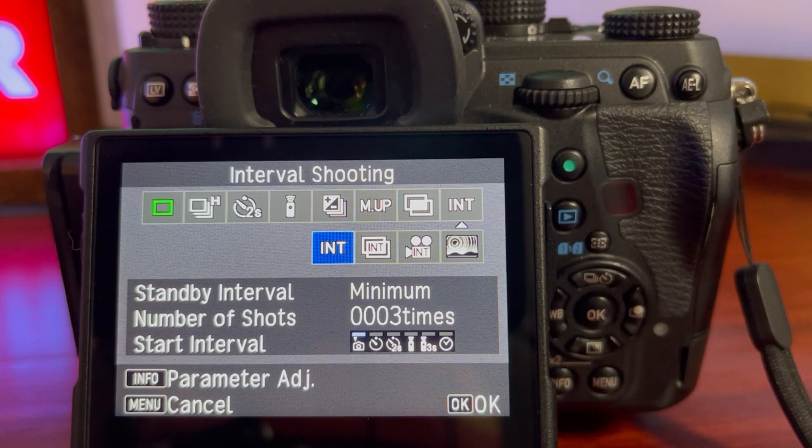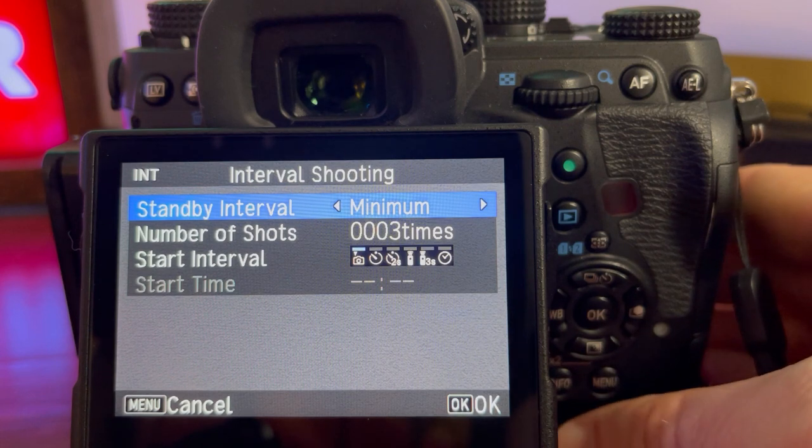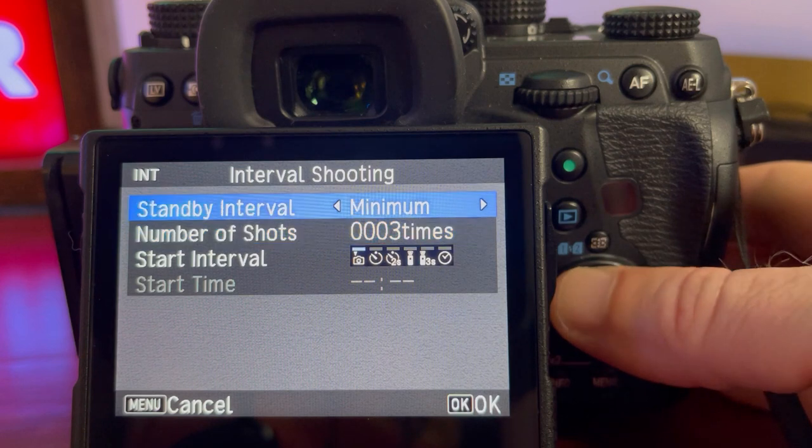The most important things you need to worry about are right here — it's INT that we're concerned about. Let's talk about the standby interval. This part is really important — arguably one of the most important parts of setting this up correctly. Setting it to minimum minimizes the amount of time from one shot to the next. Why that's important when capturing star trails is that for every second your shutter is closed, your camera is not recording the movement of those stars. You could end up with gaps in your star trails in post-processing because you didn't record that small amount of motion. That's why it's so important — even if you're using a regular wired intervalometer — to set it to its absolute minimum wait time.